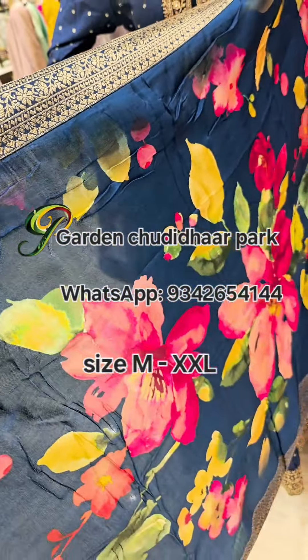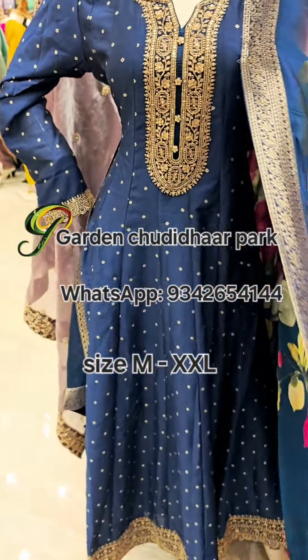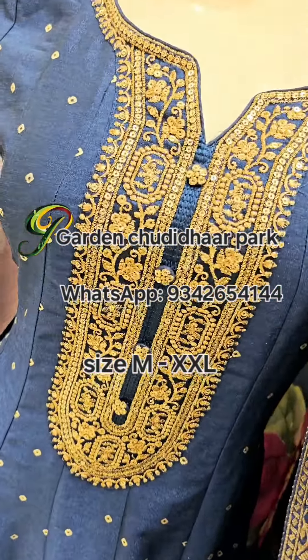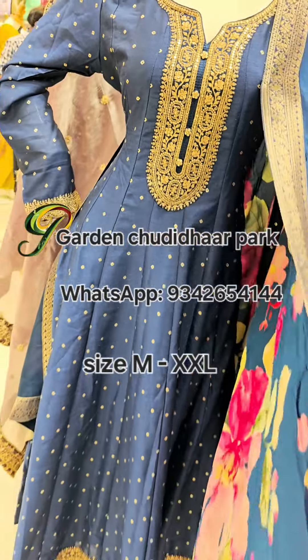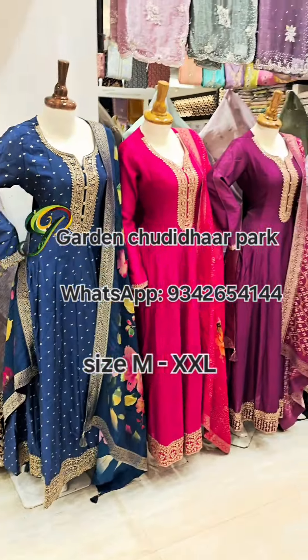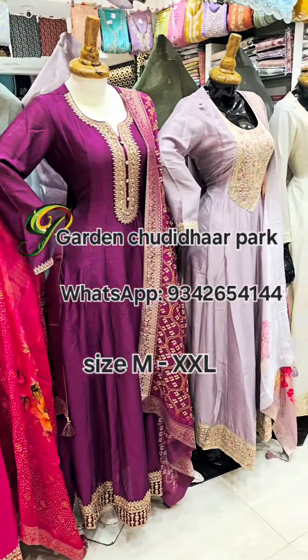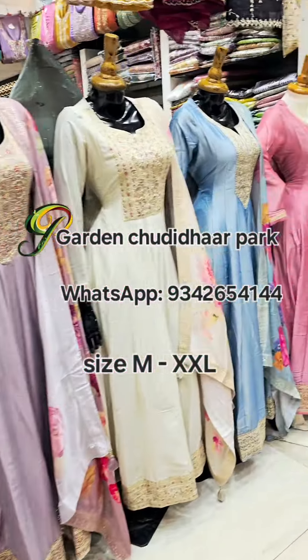This is a designer long maxi gown with digital floor print, all-over body print on top. This is a digital print. If you like it, please take a screenshot of the WhatsApp number.